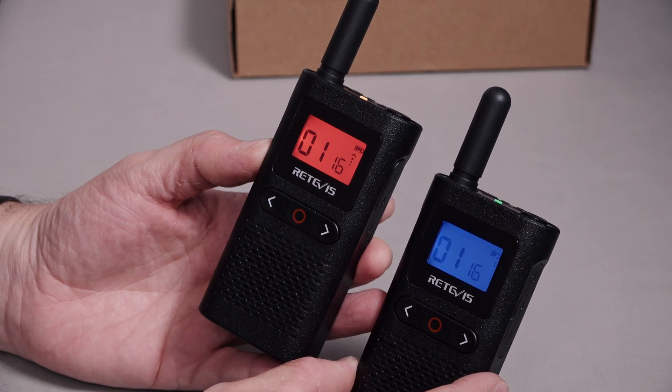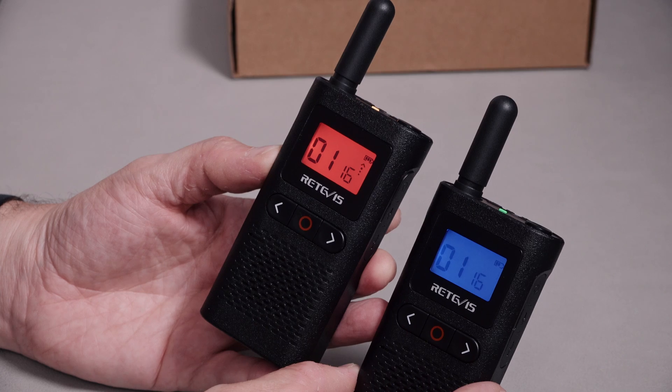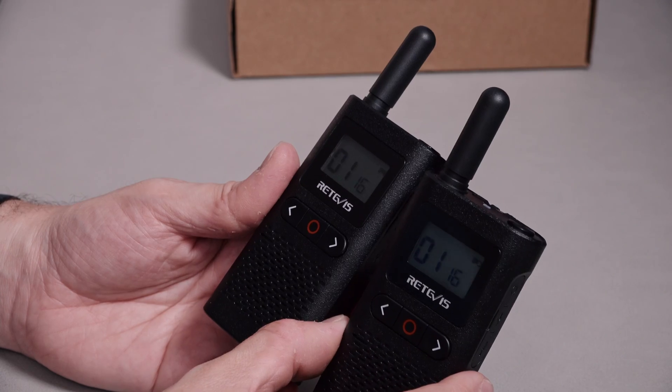It comes up as blue. So we have red for transmit, blue for receive, and magenta for menus when you first turn it on. There's a little arrow that pulsates upwards on the transmitting radio and downwards on the receiving radio — totally unnecessary but a nice little touch. On the top, we have an orange/yellow LED for the one transmitting and a green LED for the one receiving.